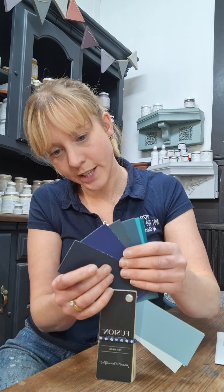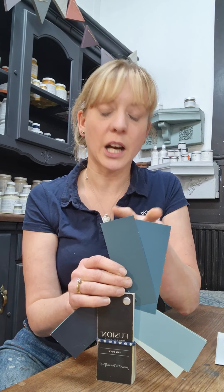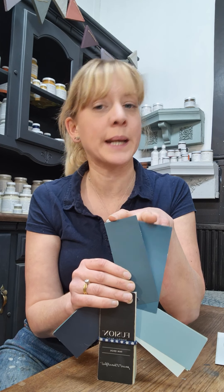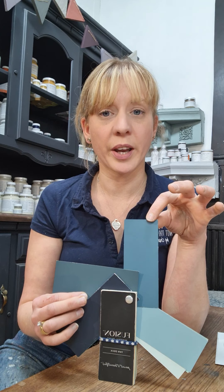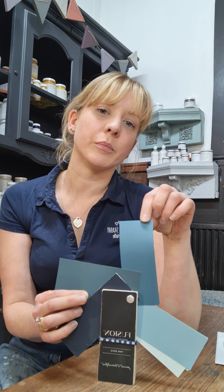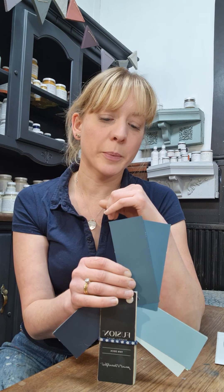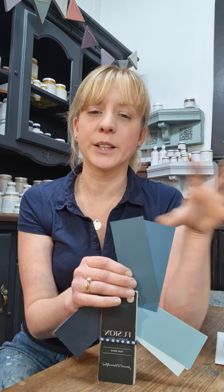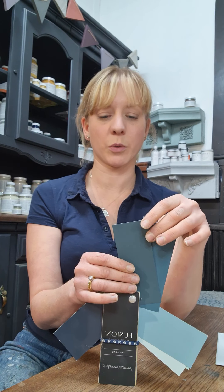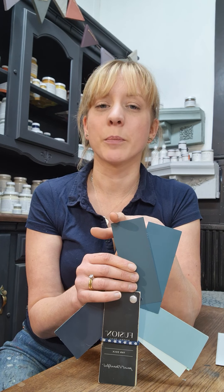Moving on, these next two are a step up from Heirloom and Champness — much more fully saturated with a lot more pigment and depth. Seaside is my absolute favourite — I'm a teal girl at heart. It's actually the colour of the front door at our studio at the old Baptist church in Elkestone. Homestead Blue is just a little bit darker, a little less fresh, a little richer, leaning slightly towards the greys. Seaside is a little bit softer overall.